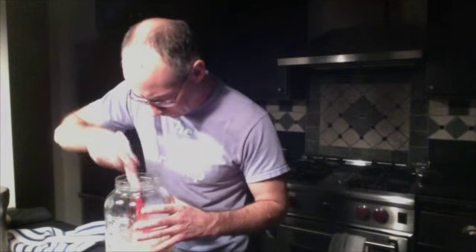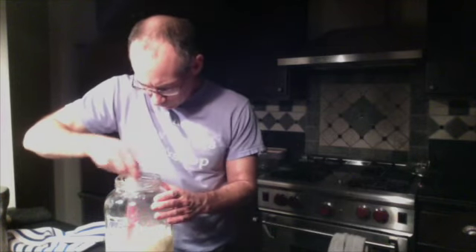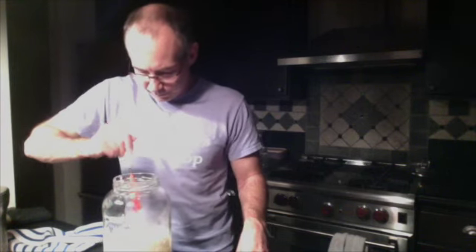Covering after day four. Still pretty runny, still got bubbles in it, more runny than it was yesterday. Today's feeding: 1 cup minus 1 tablespoon of flour, which I assume is the same as 3 quarters cup plus 2 tablespoons of flour, and that's a half cup of water. Keeping our fingers crossed for a positive outcome. It's got a slightly yeasty, kind of almost cheesy smell — very mild.